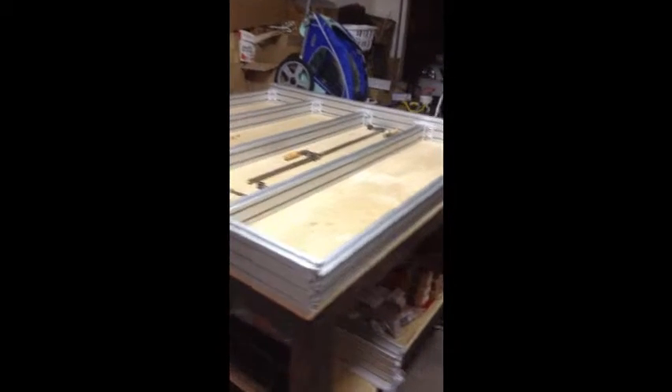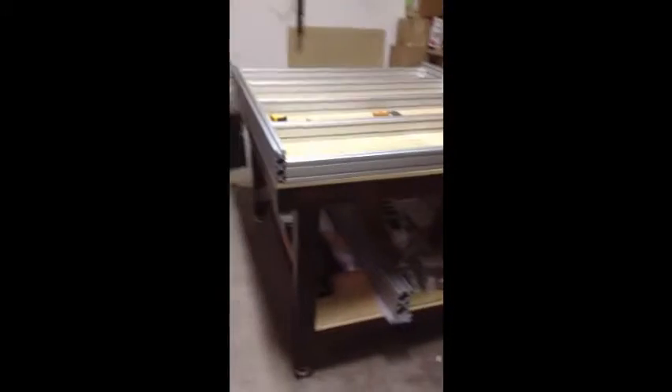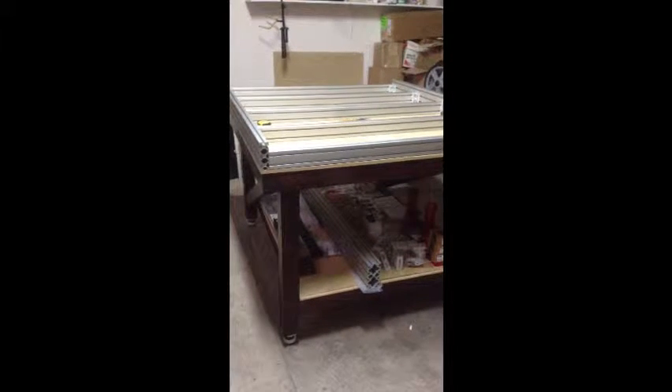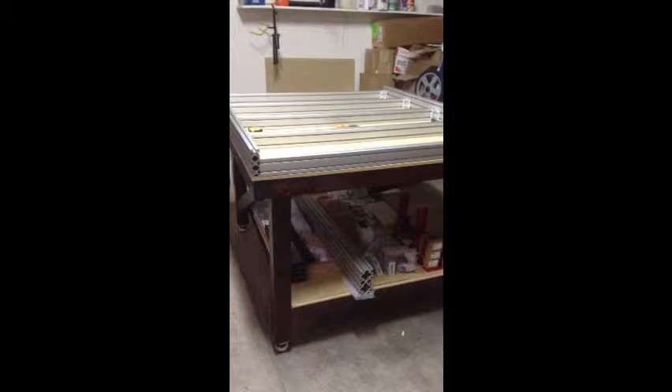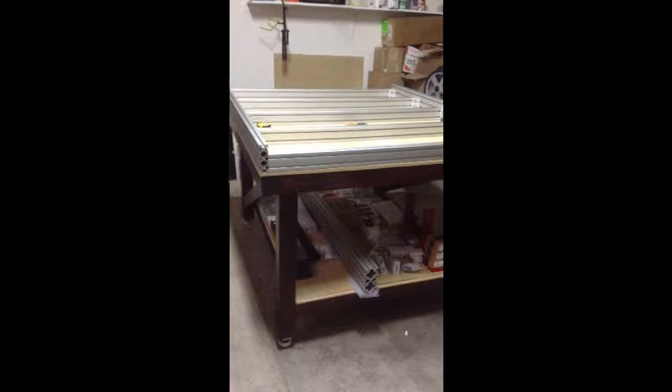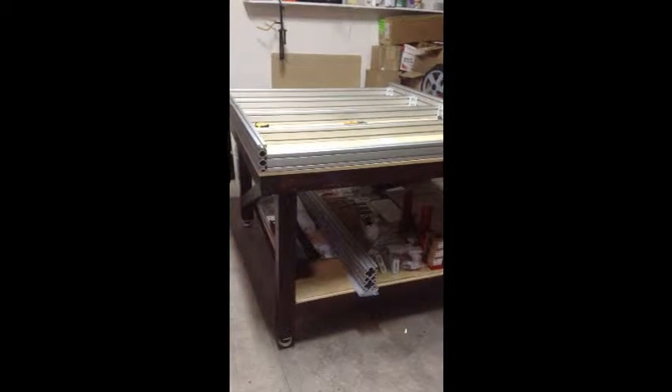Hey everybody, this is Chuck. I am building the CNC Router Parts CRP4848. I'm going to kind of make this a pseudo build log just to document some thoughts and concerns up to this point for people trying to get into it, and kind of tips to help out beginners.